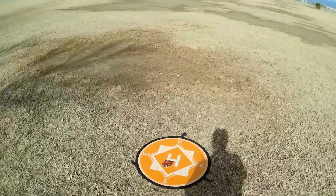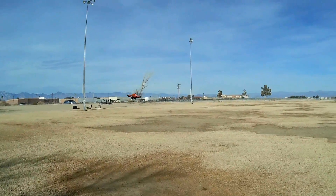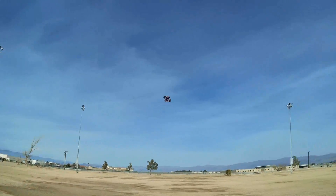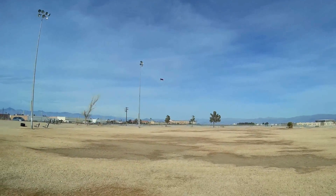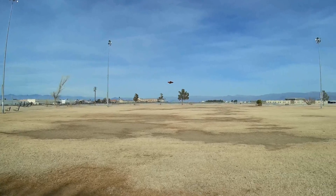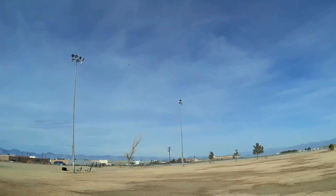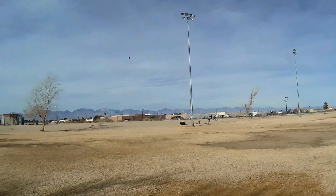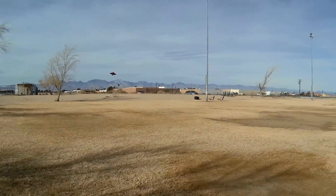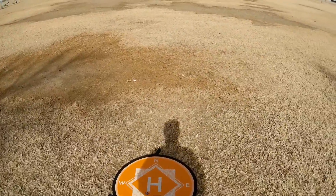Hoping that moved the wire out of the way of the propeller. Taking it to the air again — much quieter now, that's better. And punching it — very punchy drone. Bringing it in, doing that one more time, then switching to FPV. Wow, this is going to be fun. Let's land it and switch to FPV because this thing is a little screamer.